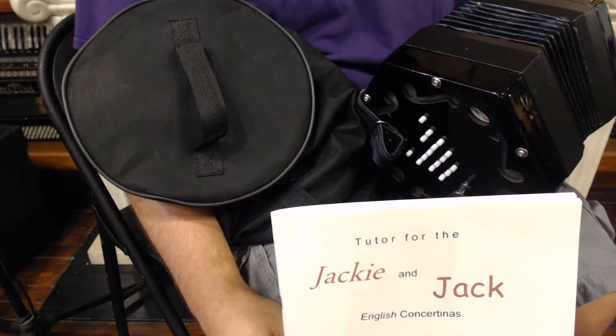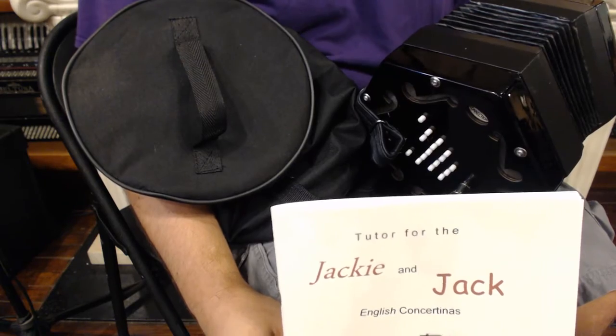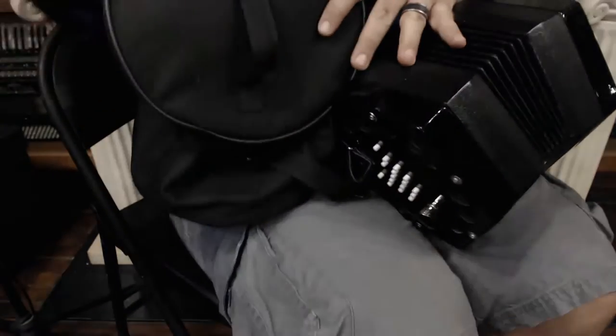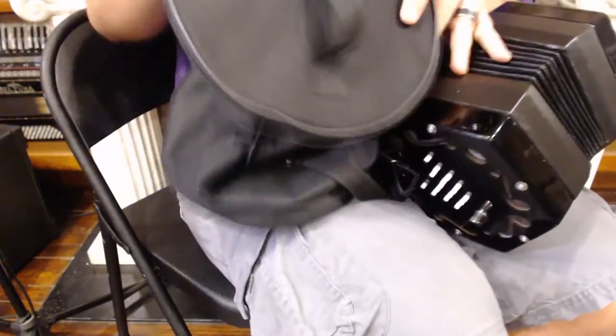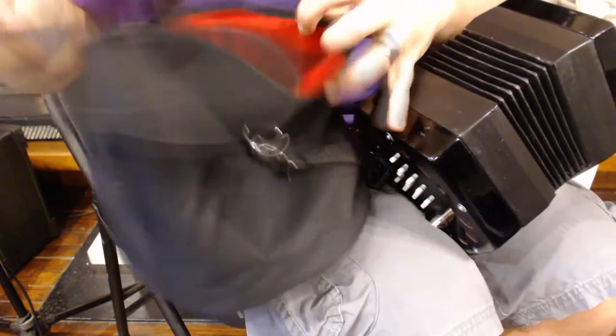Here I have a Jack Model Concertina made by Concertina Connection. It's a 30-button English Concertina model. It comes with an instructional book that works for the Jacky or the Jack because they're both 30-button. It also comes with a great bag, nice and felt lined on the inside.